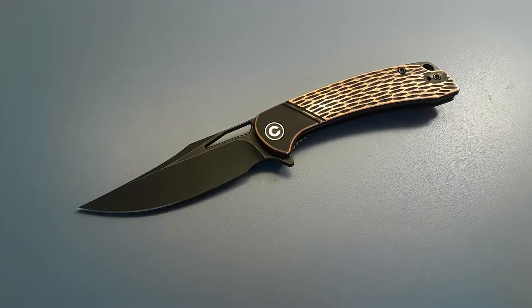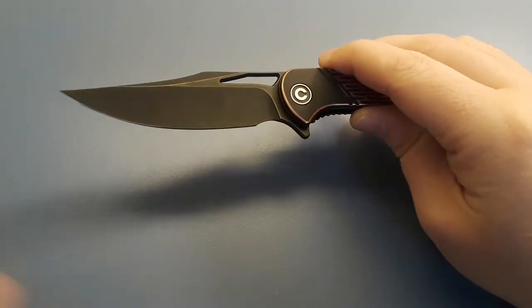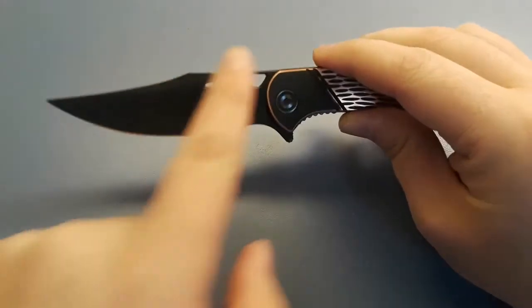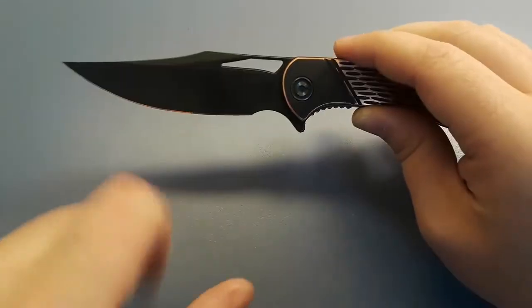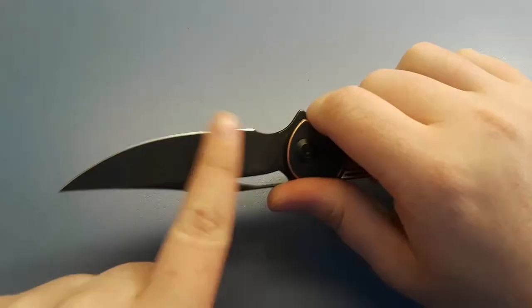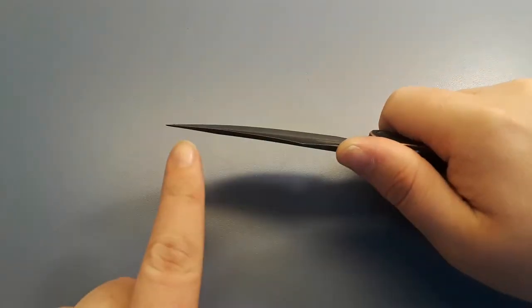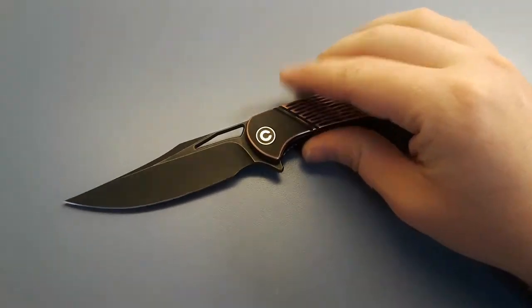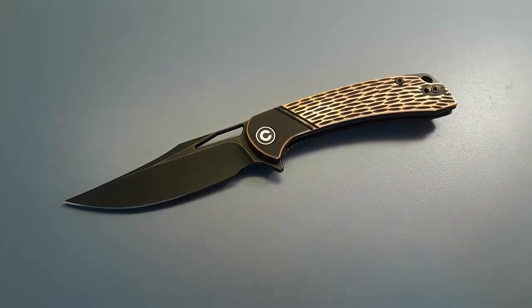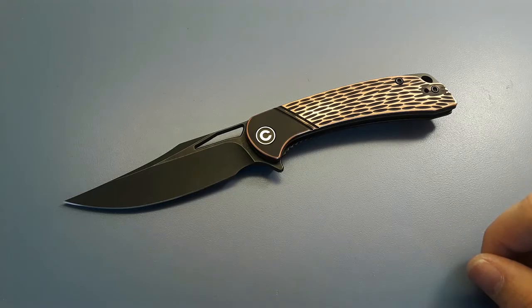Let's take a closer look at the Civivi Dogma. Starting with what I like — first thing, the blade. It's a great blade. I love clip points, so I'm a little biased, but still, very, very thin behind the edge. You have this nice little sweep here so you can go through some slices pretty well. Very dainty tip, but in my opinion this isn't really a knife you're going to want to expose to harder use environments, so I don't really mind that tip at all.